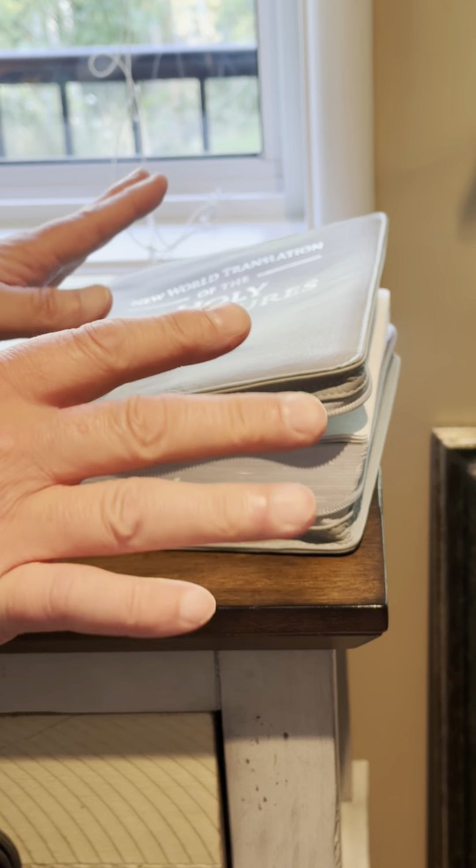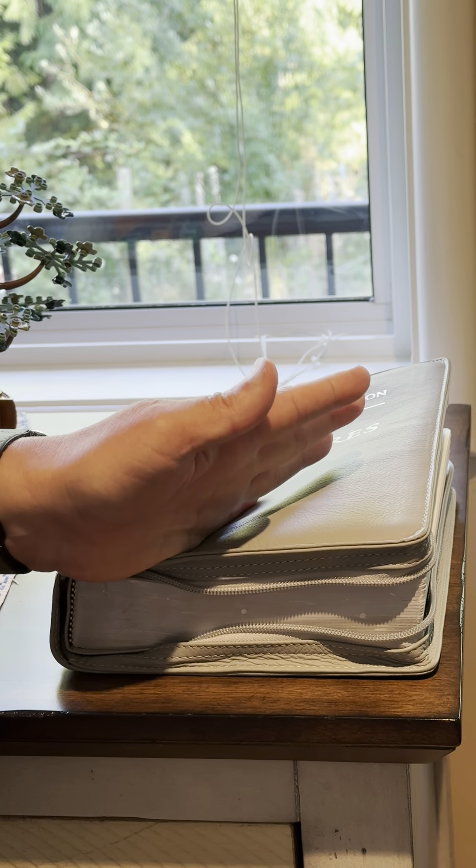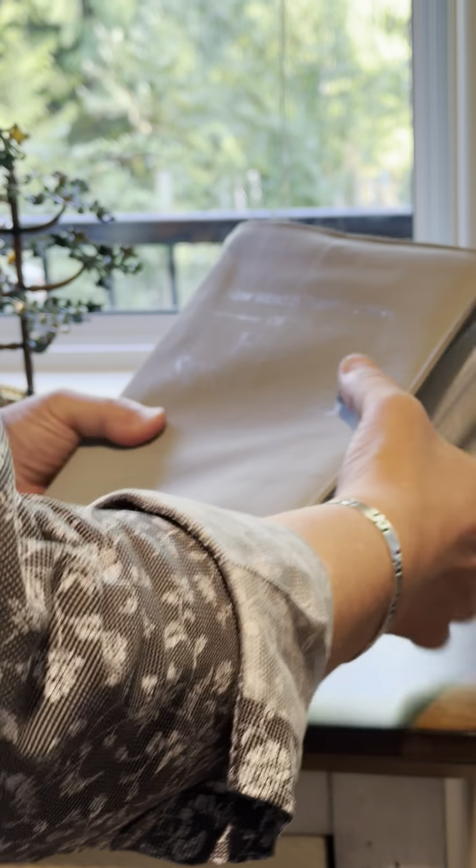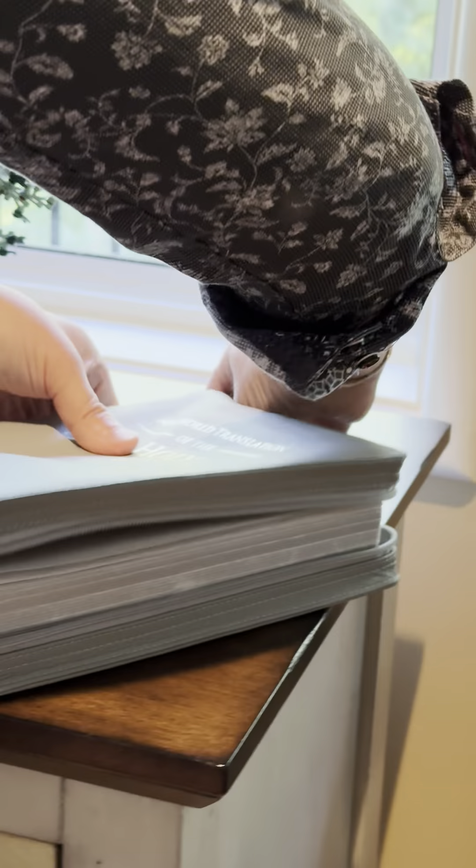Hi, I'm going to really try and help you because your Bible is going to fit. I've got my own Bible here and I have it kind of like what you showed me in the picture you sent. It's not been installed properly yet and I know what's happening — you're trying to get the zipper to close and it's just not coming.